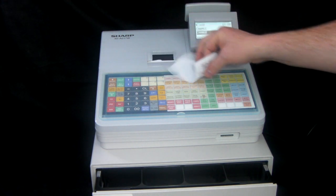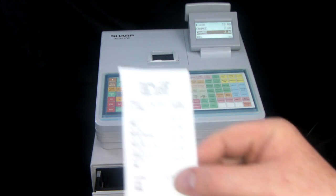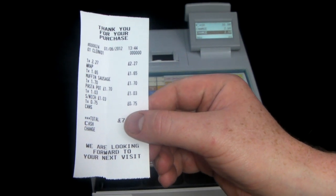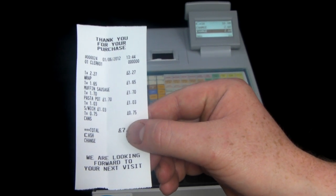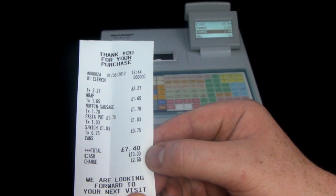Taking a closer look at the receipt, it's printed on thermal paper because it's a thermal printer, so the receipt prints out very quickly and very quietly. You can see on the receipt each item has its own individual line, with the price for each individual item, as well as the total, the cash tendered, and the change given.